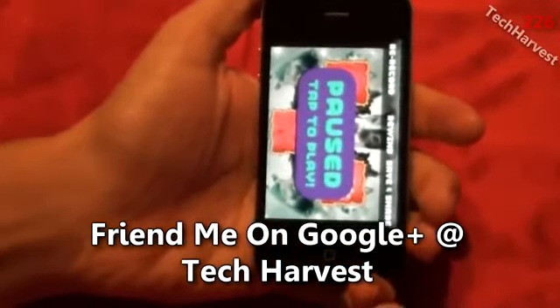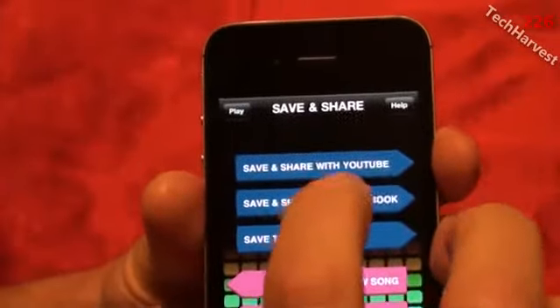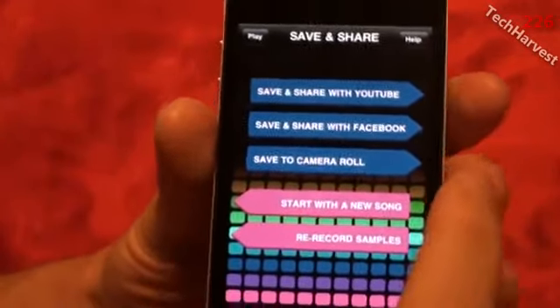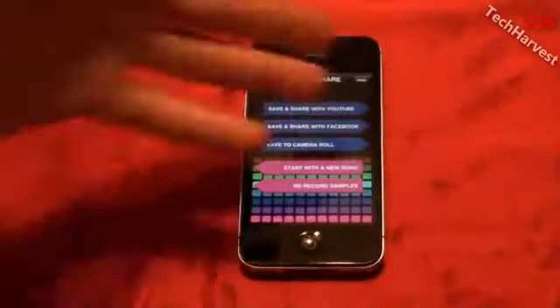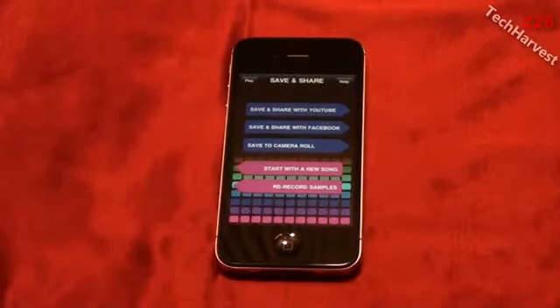That is VidRhythm — very cool! You can rewind it and play it again, or save and share. You can save and share to YouTube, save and share to Facebook, save to camera roll on your phone, or start with a new song or rerecord samples. Very cool app — I really like this. I wish it was on Android; it's only on iOS right now, so hopefully it comes out on Android at some point. The best two dollars I've ever spent. Check out the resulting music video in my next video — I'll see you guys next time.